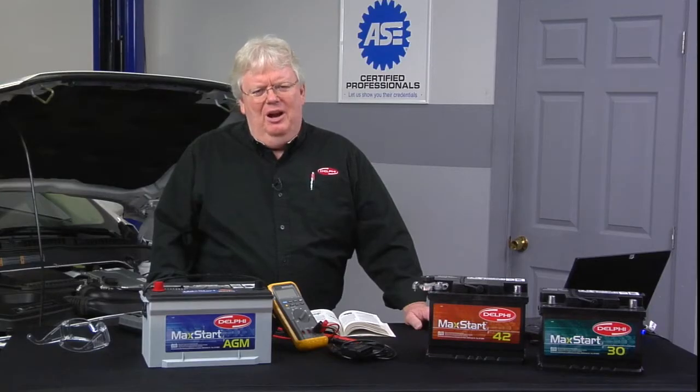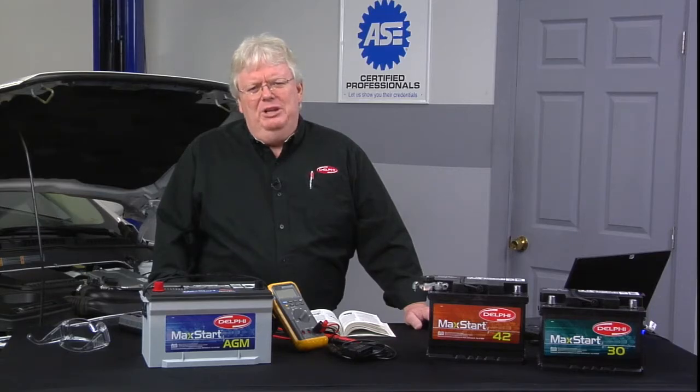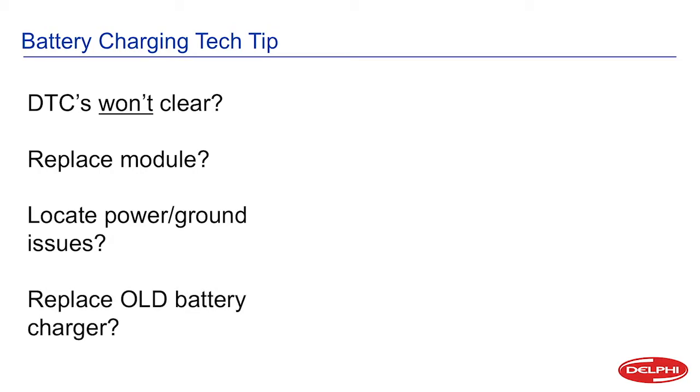Technicians, I don't know if you've ever ran into this — DTCs that just won't clear, lots of DTCs that don't seem to clear. Maybe the car didn't come in for much of anything. Maybe you just had a low battery or it was time to replace a battery. You start replacing modules because you have a bunch of DTCs, looking for bad powers and grounds, looking for a common denominator, maybe a bus issue. Or maybe you're thinking that old battery charger you're using to charge the customer's discharged battery is causing issues and making the modules wig out and set a lot of codes.